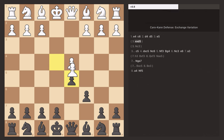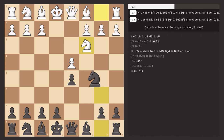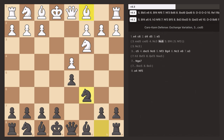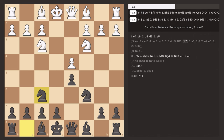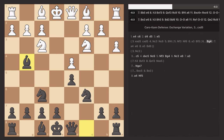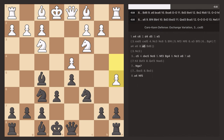Now we look at the exchange variation, where you simply exchange pawns. The opponent will probably play knight C3 to attack your pawn, and you respond with knight C6. They'll likely develop a piece like a bishop or knight, and you put your knight in the center — this is called the four knights variation. In this position you want to move your light-squared bishop out, either to G4 to pin the knight or to F5. Then after another move, push your pawn to E6 and move your dark-squared bishop to D6 for a solid position ready to castle.